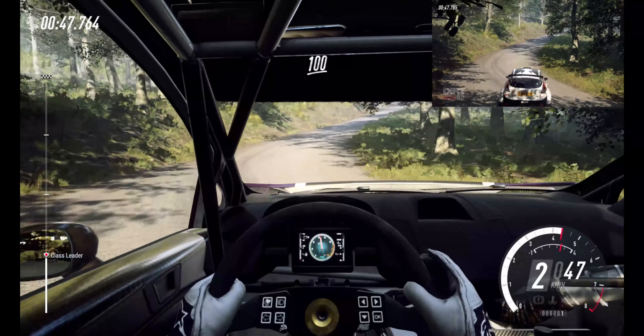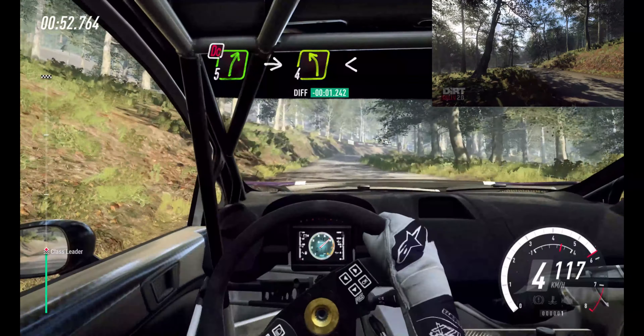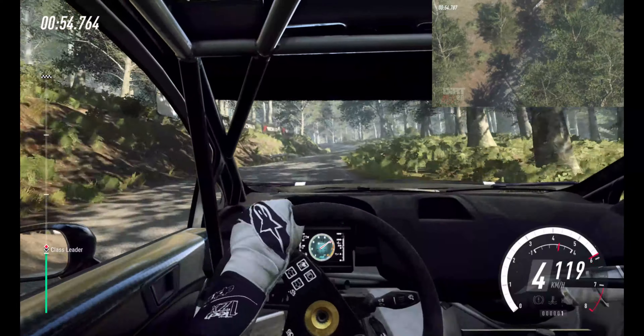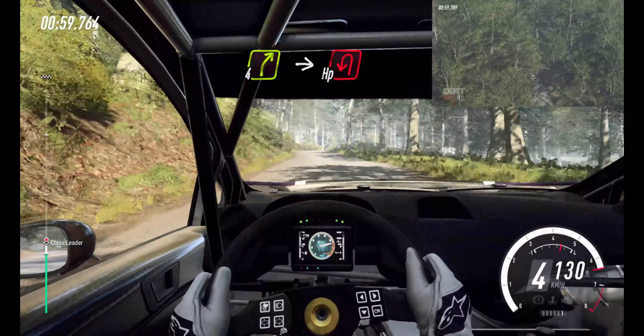100. Don't cut, 5 right. Into 4 left, long. Opens. Slow, 4 right of a crest, bump. Into unseen, hairpin left.